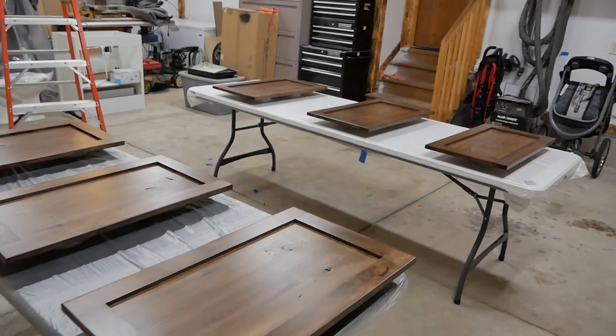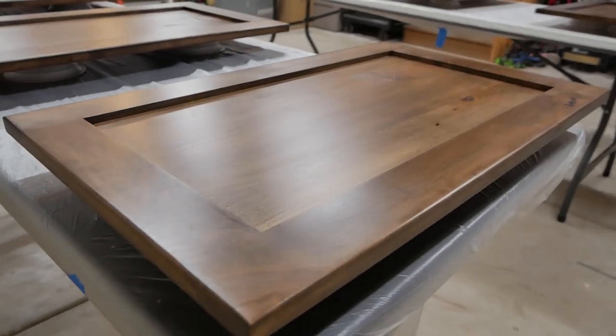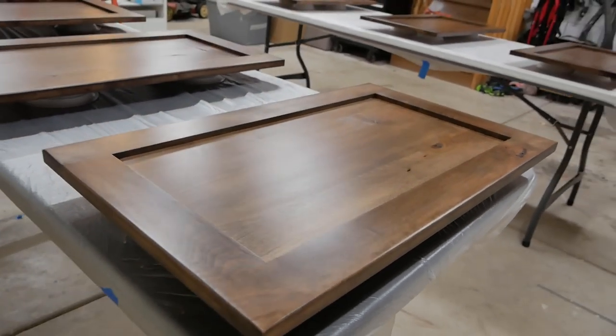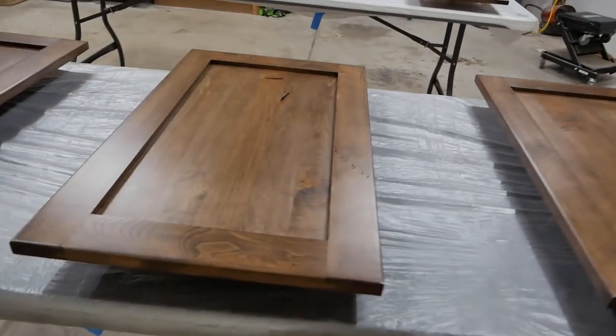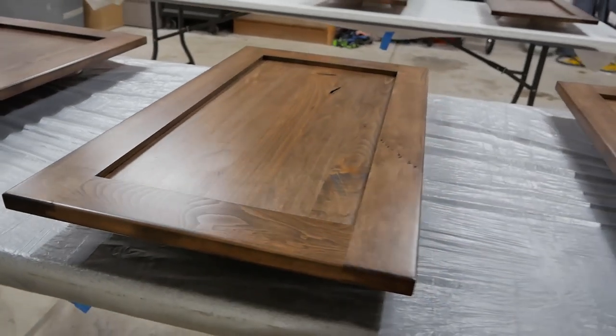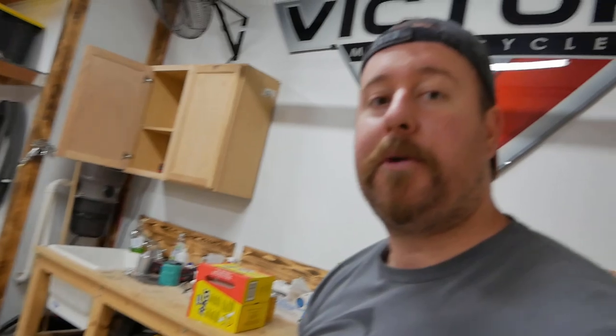It's been a few hours, everything's completely dry, and that stuff laid down extremely smooth. There are no bubbles or bumps or anything on there at all. I'm not going to have to do any sanding on any of these, which is really nice — saved me some time and effort. So we'll go ahead, load the gun up, do a second coat, and then I'll show you the final product once it's done and on the cabinets.